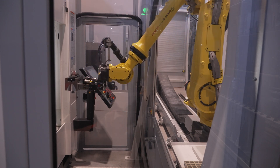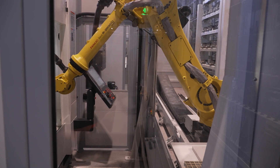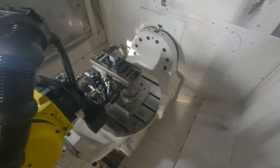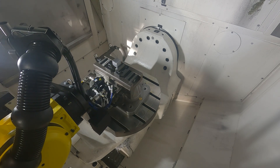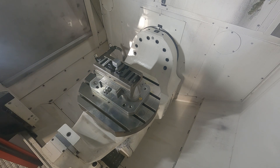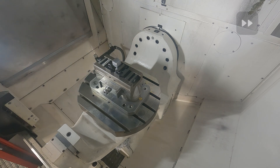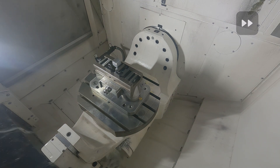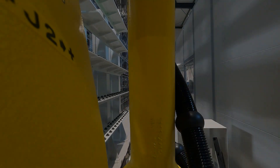The robot then picks the vice up and puts it into the machine. They had four Mazaks attached to this system at this point, but they were already planning on ordering another four, because the great thing about this system is they can expand and expand and expand. But before we talk about machining, we need to talk about this.